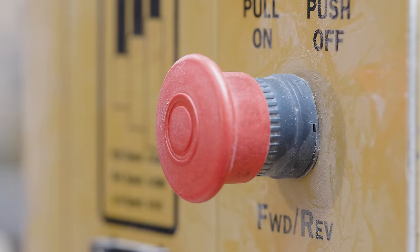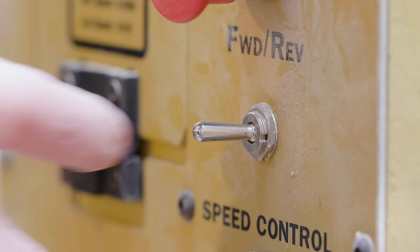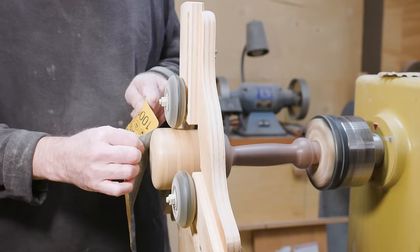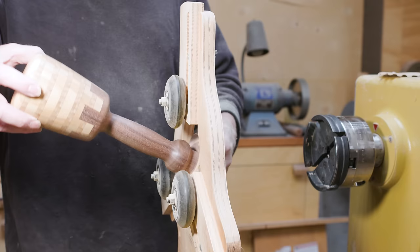Then I used a big sanding disc on my drill with about 40-grit sandpaper to do a little more shaping and smooth out the roughness from the grinder disc. Then I sanded the end — it went pretty fast since it's just the end. It was mostly a matter of getting the shape right and getting the finish to wrap around the head.